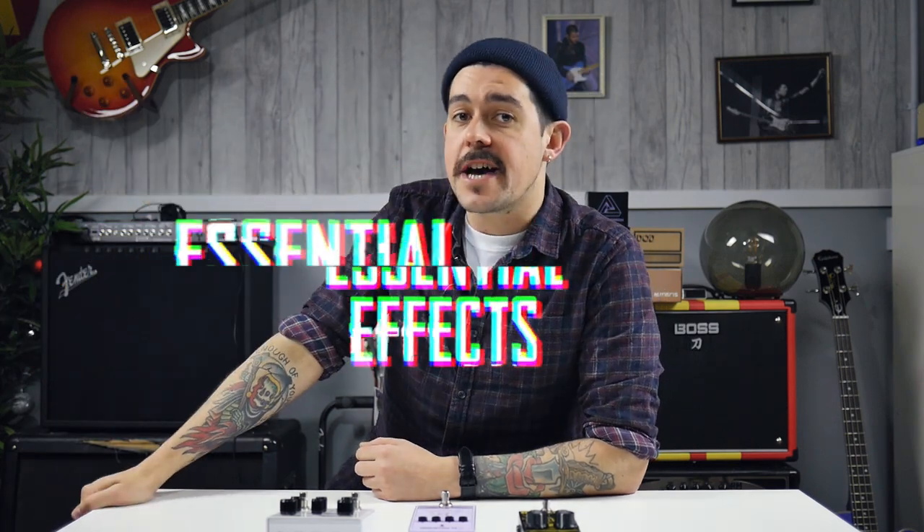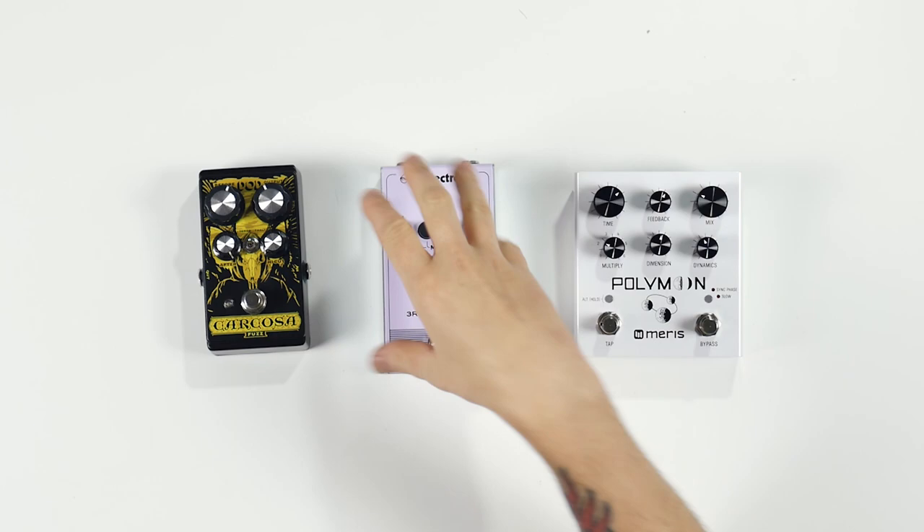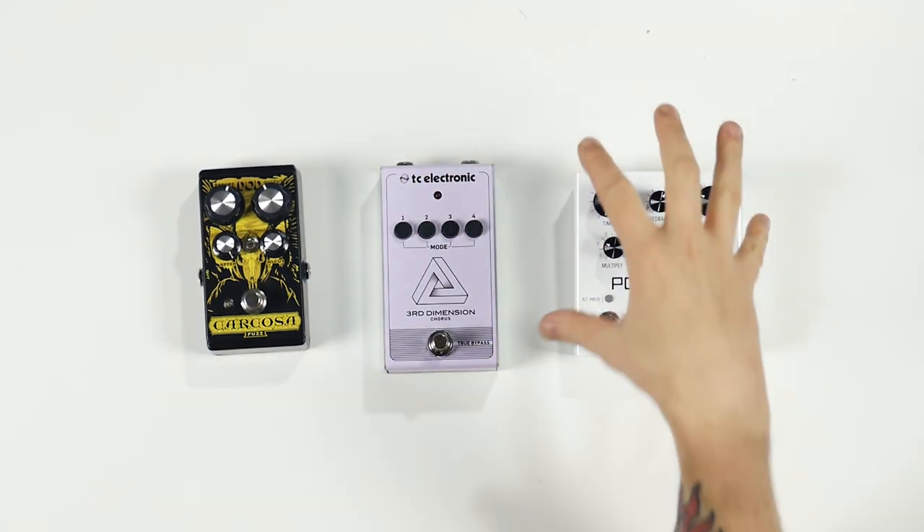Hello and welcome to Essential Effects. I'm Joe and today we're looking at pedals from DoD, TC Electronic and Meris. The concept of this series is that we'll be making multi-use pedal boards using only three effects — divided into a drive or fuzz, modulation or pitch effect, and a delay or reverb.